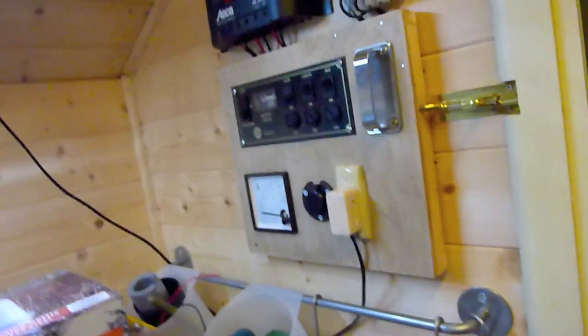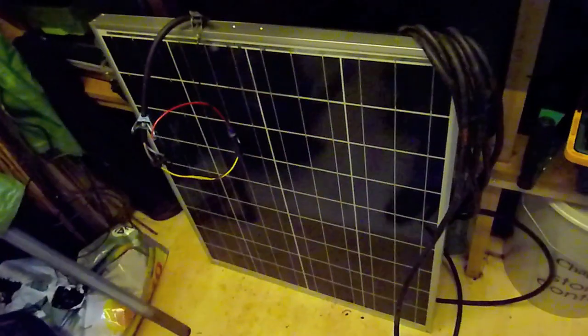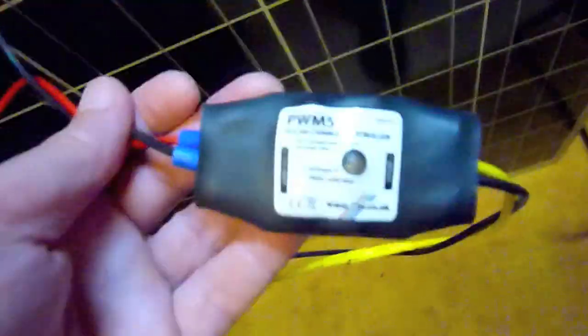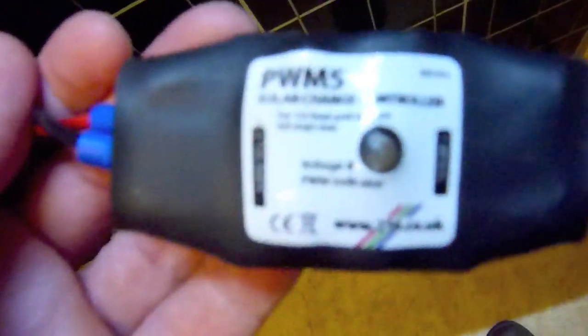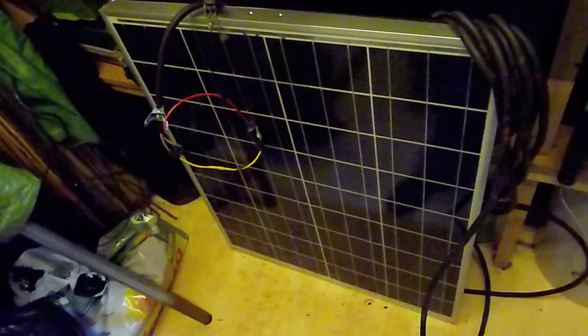The other item in the shed is this 70 watt panel and a little charge controller. This is a British-made product — these are about £18. I'll probably be using that on the house rather than the shed in due course, and I've bought another battery as well.